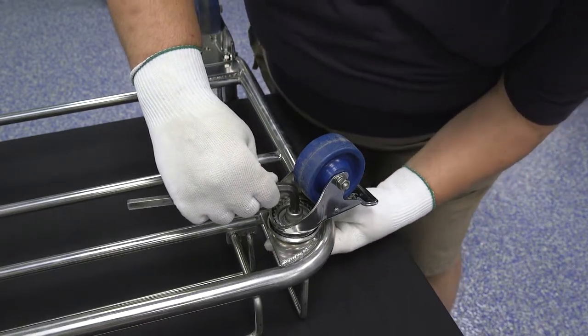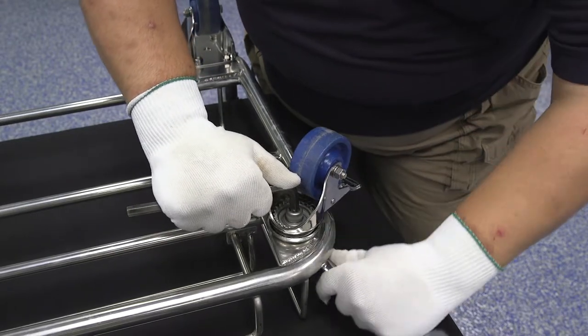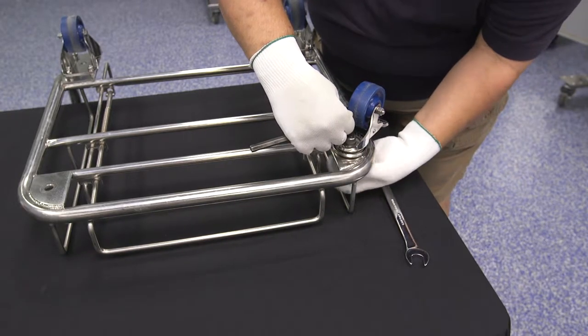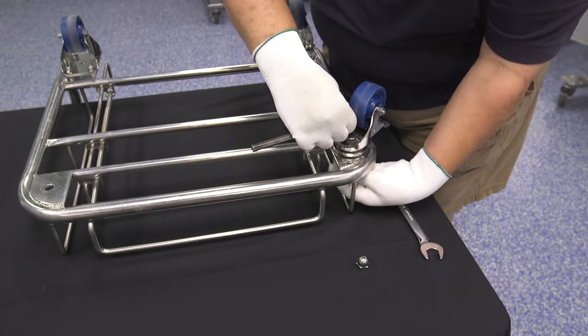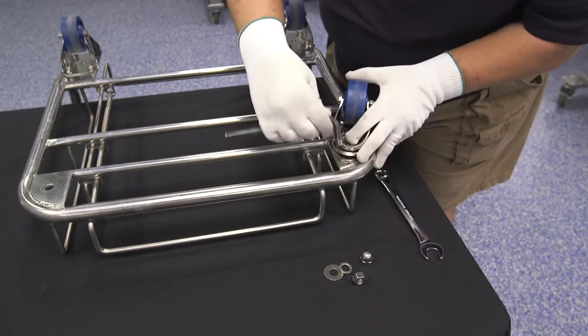To remove the front swivel casters, insert the Allen wrench into the bottom of the kingpin to hold the unit in place, and use the 3/4 inch wrench to loosen and remove the acorn nut. Do this again to remove the standard nut and lock washer located under the acorn nut. Remove the caster and store the loose hardware in a safe place.